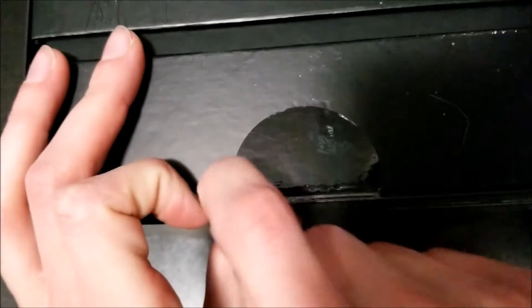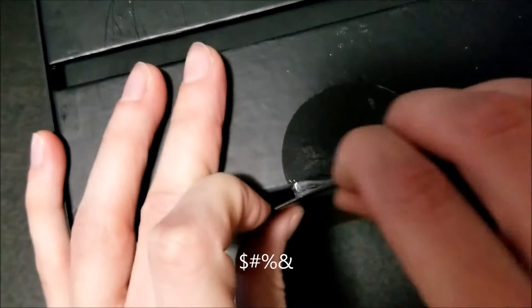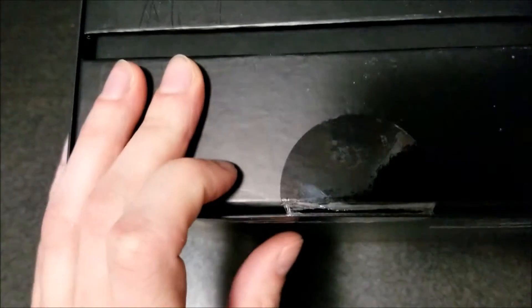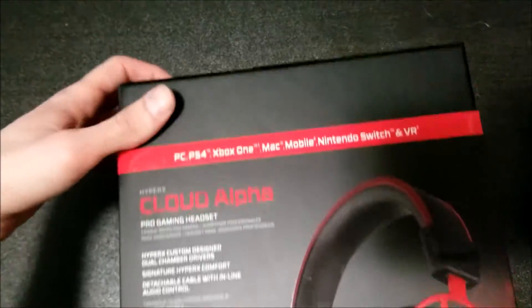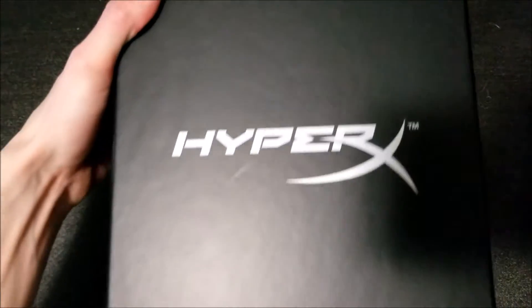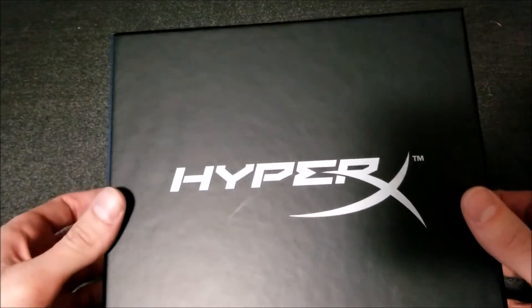Just got it from Amazon. Let me tear this little thing off. Alright, nice little box here, pretty snazzy. Let's see what we got in here.